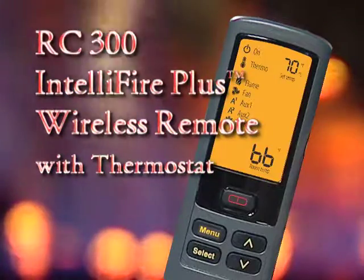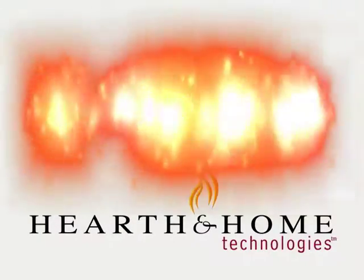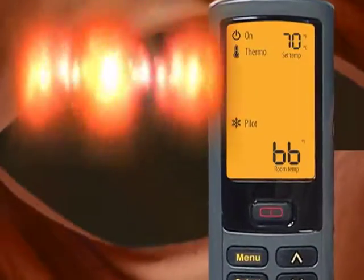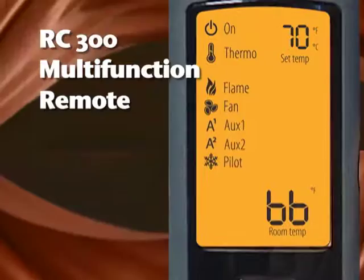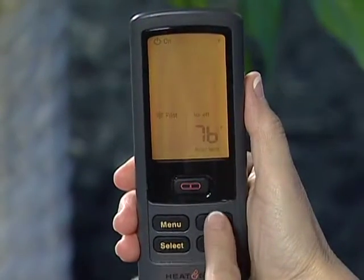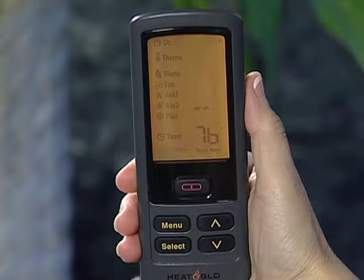The RC300 IntelliFire Plus wireless remote is a feature of the Hearth & Home Technologies IntelliFire Plus system. It controls the pilot light, flame height, blower speed, and functions like the accent lighting on your HHT gas fireplace. The IntelliFire Plus ignition system is an intelligent control system.